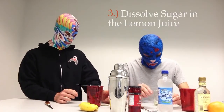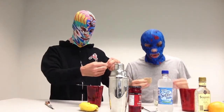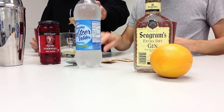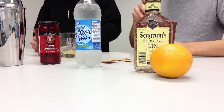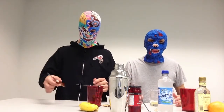Add salt and sugar to the lemon juice. I like to use raw sugar — sugar in the raw. Sugar in the raw is also vegan. Refined sugar is processed with animal bone char.